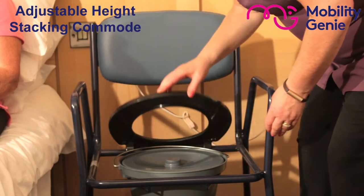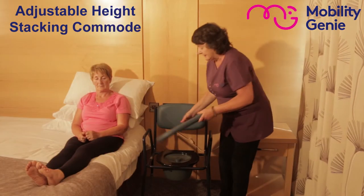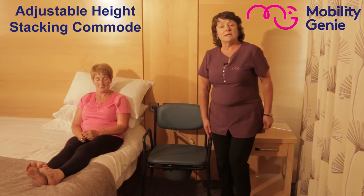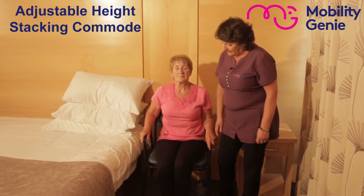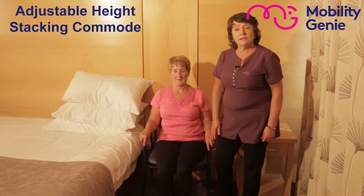For the purpose of the demonstration, I'm going to put the blue padded seat top back again, and Margaret is going to show that it's actually at the proper height for her. When she's sitting at the back with her two feet on the ground, she's comfortable, and it makes it easier for her getting on and off the commode.